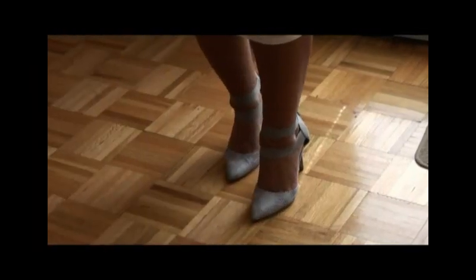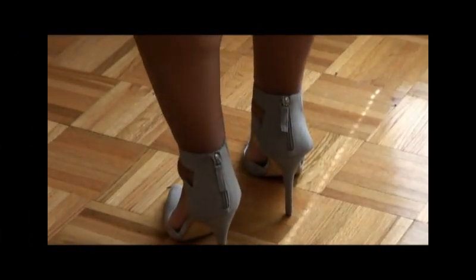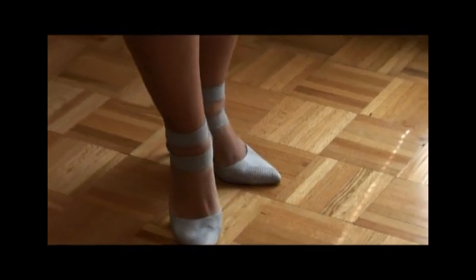These are the shoes I chose to pair with the dress. They are a light color gray. They zip up in the back and they do have suede around the ankle.